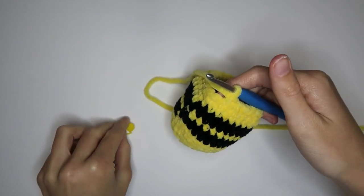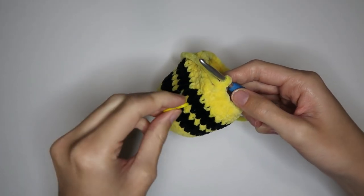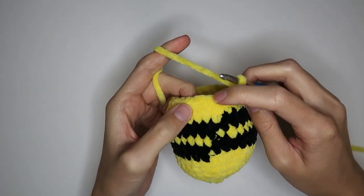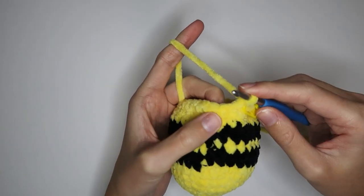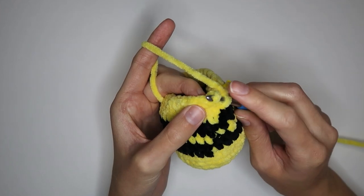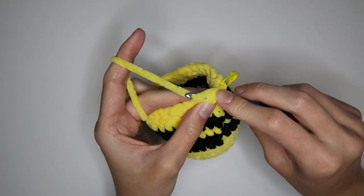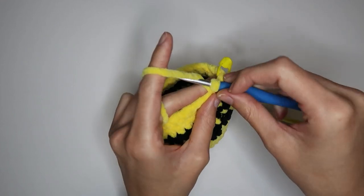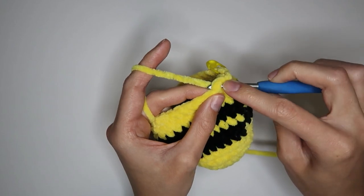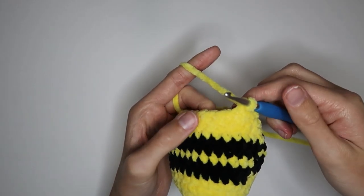Now I'm back to the stitch marker — removing it, placing the last single crochet, and replacing the stitch marker. Now for the next round: invisible decrease and then two regular single crochets, repeating all the way around. The invisible decrease is done by inserting your hook into the front loop of one stitch, then immediately inserting into the front loop of the very next stitch, yarning over and pulling through both, then yarning over and pulling through the two. Then do two regular single crochets in the next stitches. Repeat all the way back to the stitch marker.